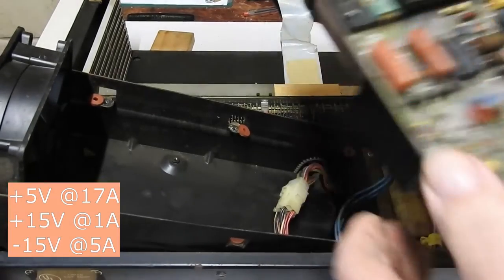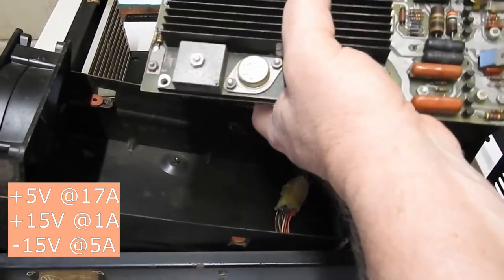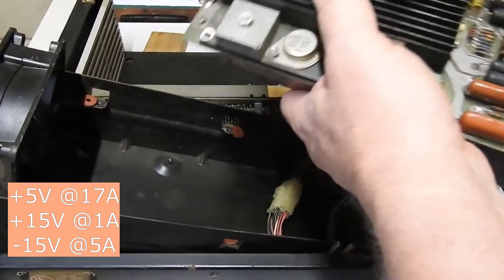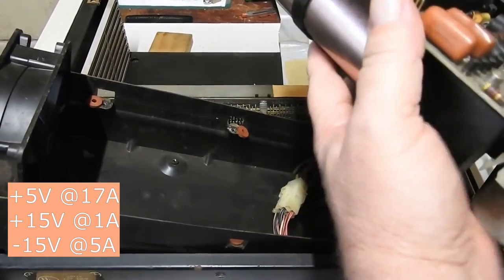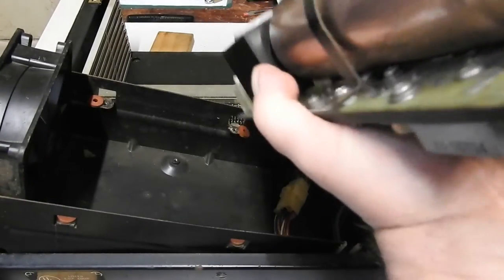This thing produces plus 5 volts at 17 amps, plus 15 volts at 1 amp, and minus 15 volts at, I think, 5 amps. So I'll check out the electrolytics on this, make sure they're good, and then I should be able to turn on the power at least.